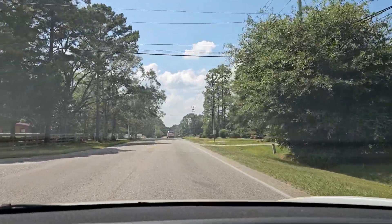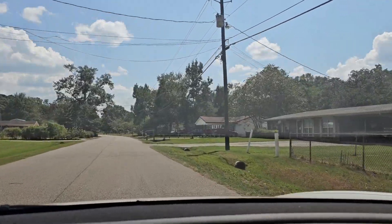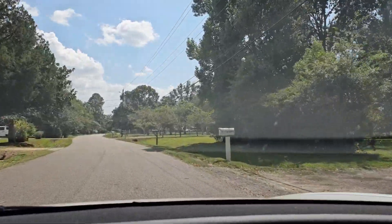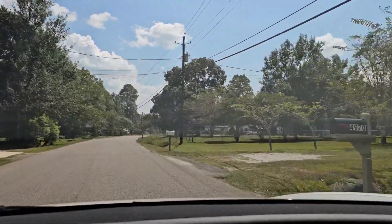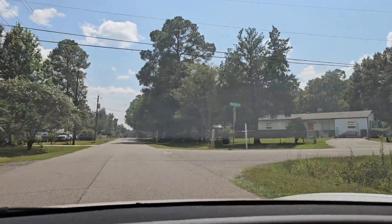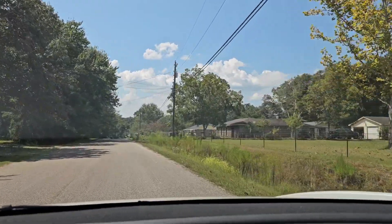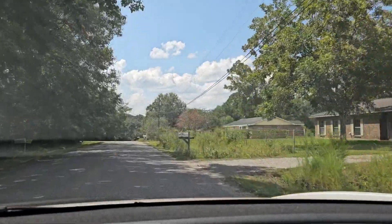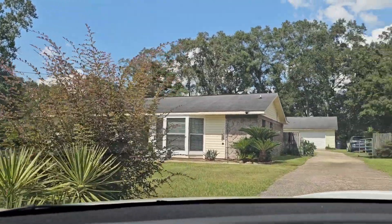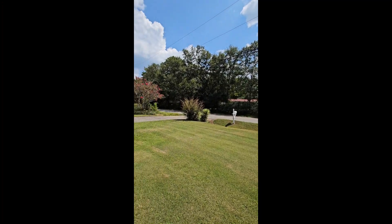Turning into the neighborhood now. Less than a quarter of a mile away. In 500 feet, turn right onto Pueblo Street. Now arriving out here at 8060 Pueblo Road in Mobile.